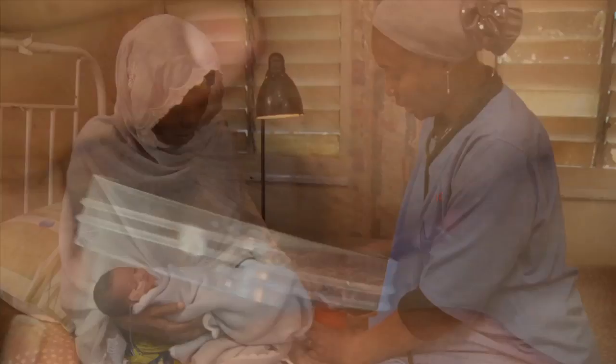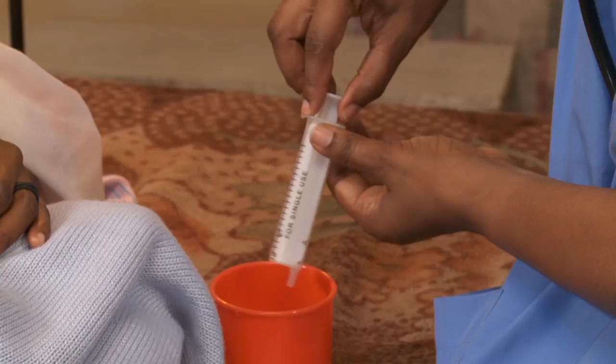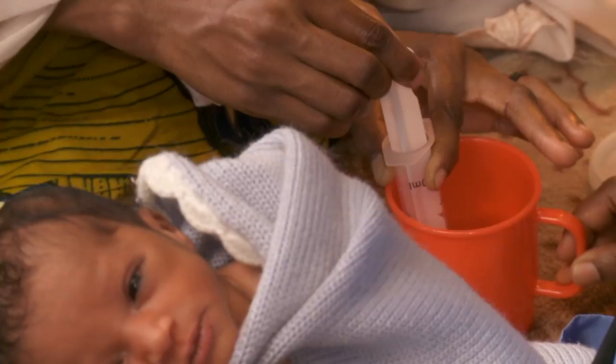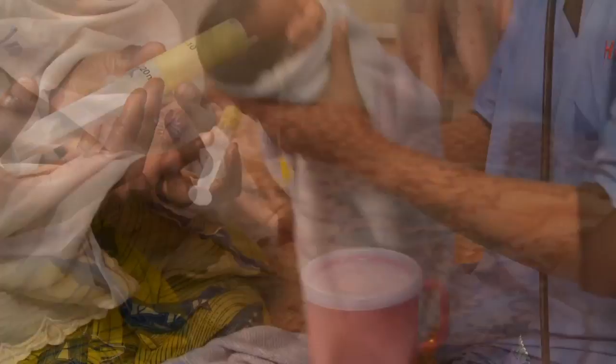Show her how to use the syringe to draw up the milk, and give her positive encouragement as she learns to feed her baby in this new way. Always check the location of the mark on the tube before each feed.